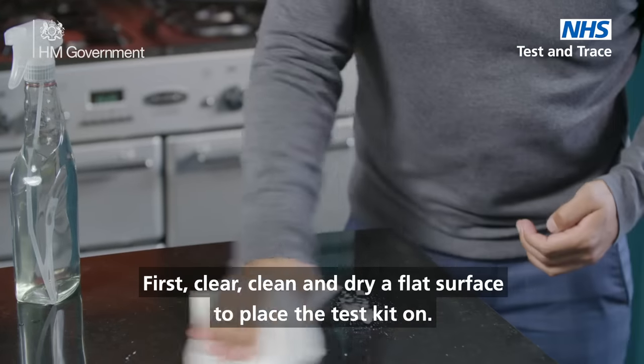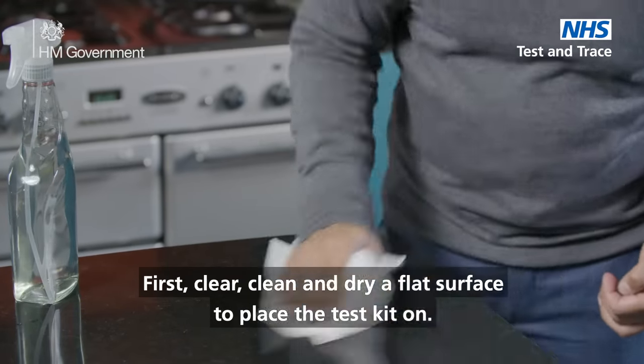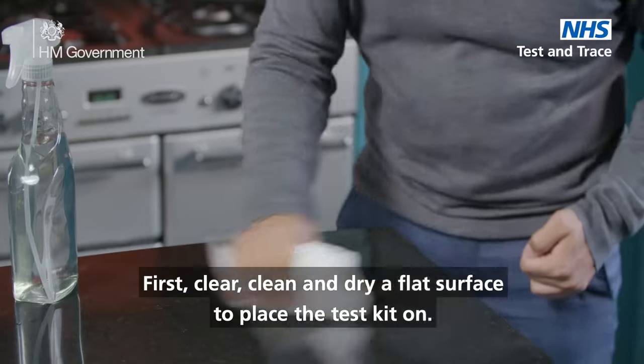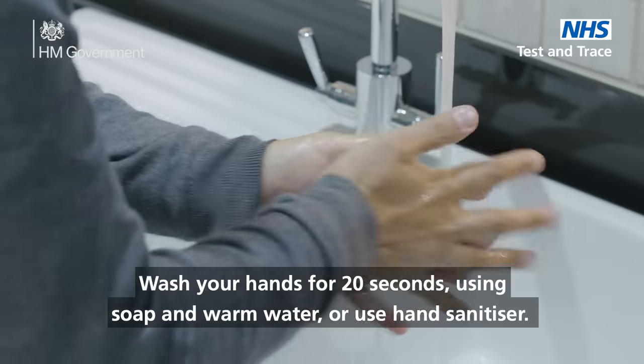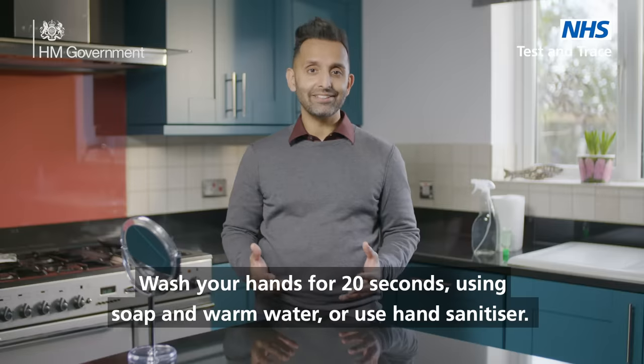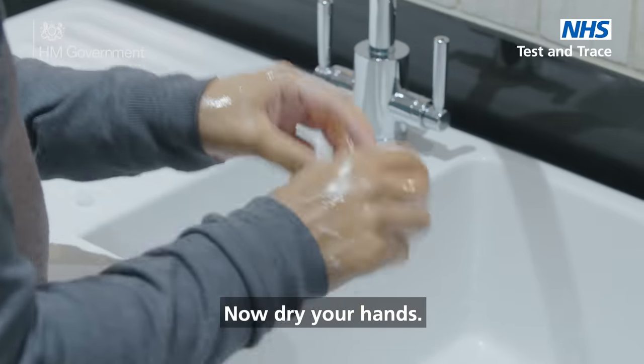Prepare a clean and dry flat surface to place the test kit on. Wash your hands for 20 seconds using soap and warm water or use hand sanitizer. Now dry your hands.